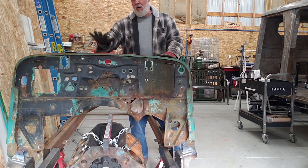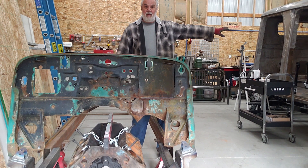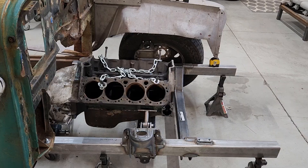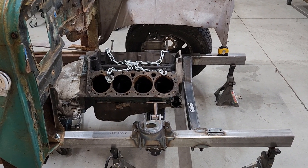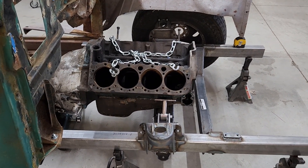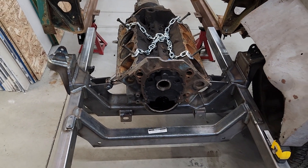Anything where I have to put a hole in the firewall, this is what we're going to use to figure out where to do that, so that we're not cutting holes until we know absolutely where they need to be. We've got a lot done this week: we've taken the small block Chevy, attached the motor mounts to it, attached the block to a Turbo 400 automatic transmission, and hooked those into the subframe.